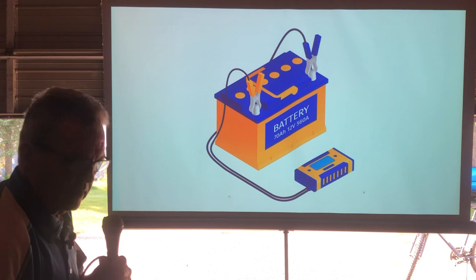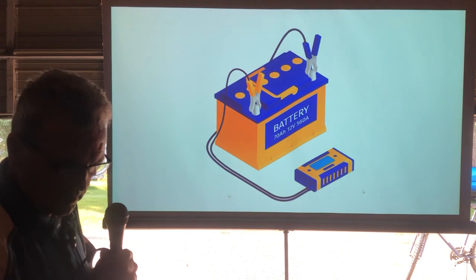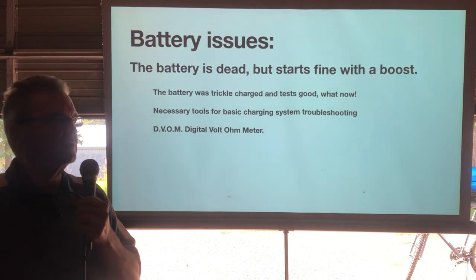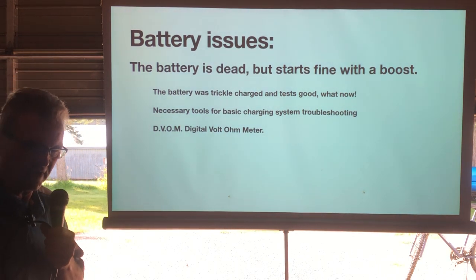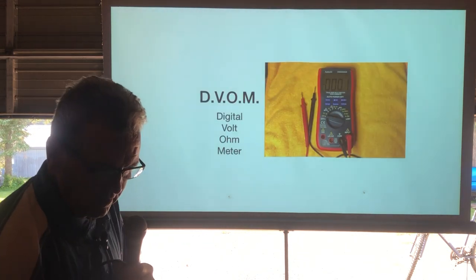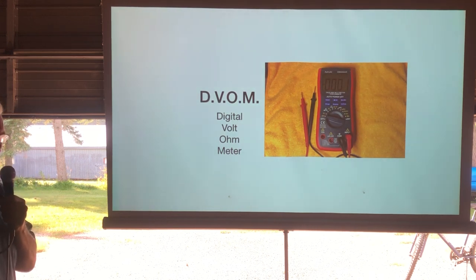Now, charging systems. I've gotten quite a few calls this year about charging issues — 'my plane won't start.' Usually the battery was just dead and after a boost it starts fine. So first question: is the battery any good? If it's been tested and it's fine, then we need to investigate further. The only tool you need is a DVOM — a digital volt-ohm meter. I'd suggest an auto-ranging one for simplicity.